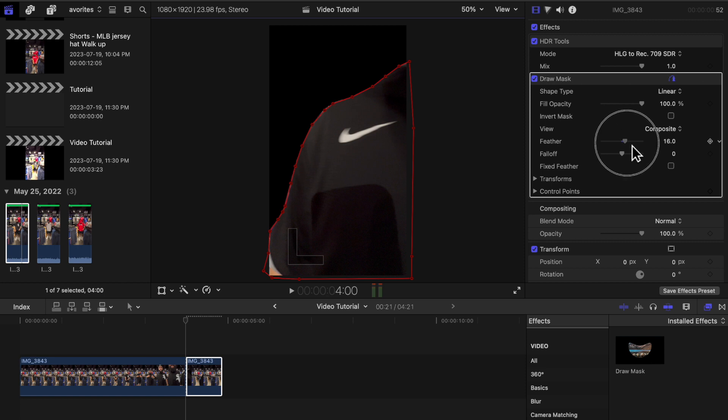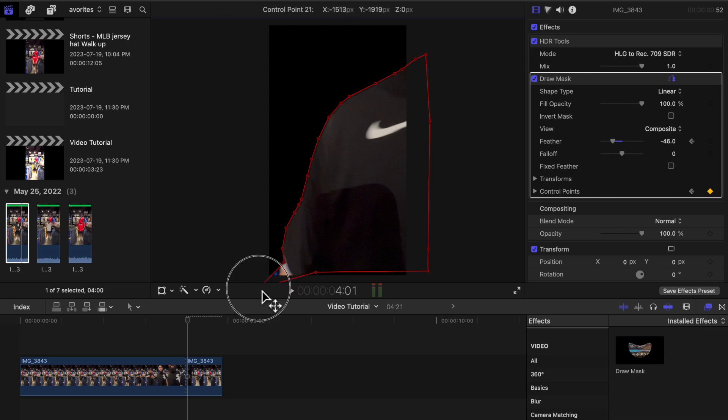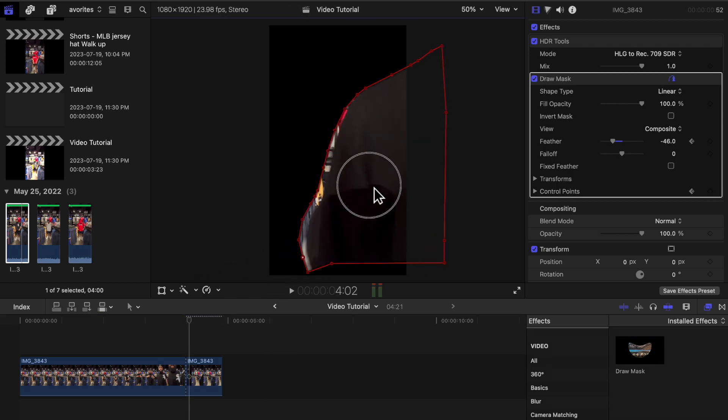Add some feathering to the mask, then add a keyframe. Also add a keyframe to Transform and Control Points. After that, go frame by frame by pressing the right arrow key on the keyboard, and move the key points around to follow me as I move out of the frame.